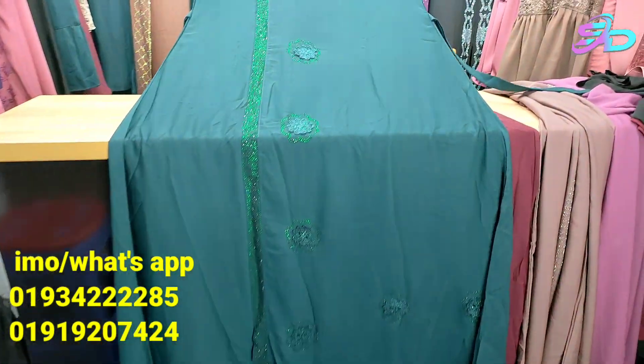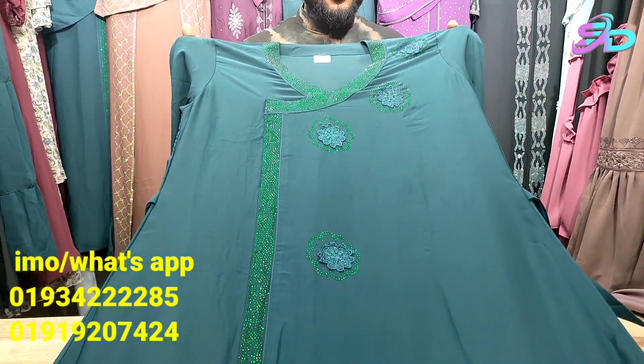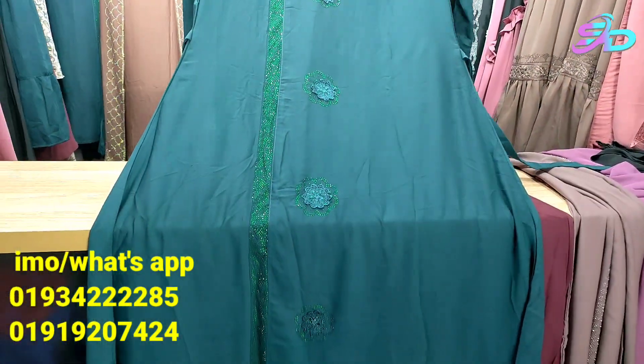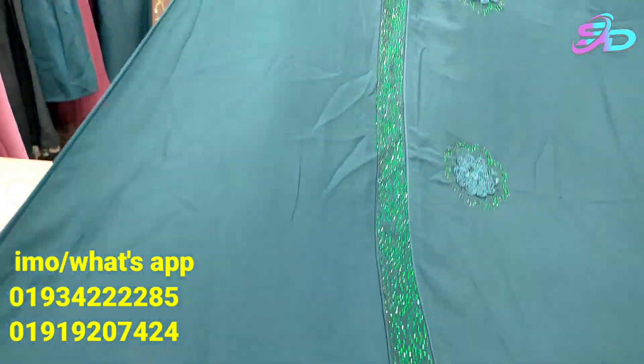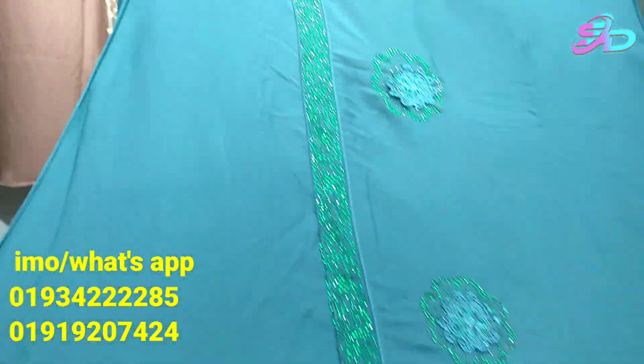Assalamualaikum viewers, welcome back to my channel. Today I will show you an awesome and beautiful style burqa collection. These are low-priced but beautiful burqas from the party collection. The style is very beautiful — a Shiarani style — and I will show you up close. The stitching and design are very nicely done.